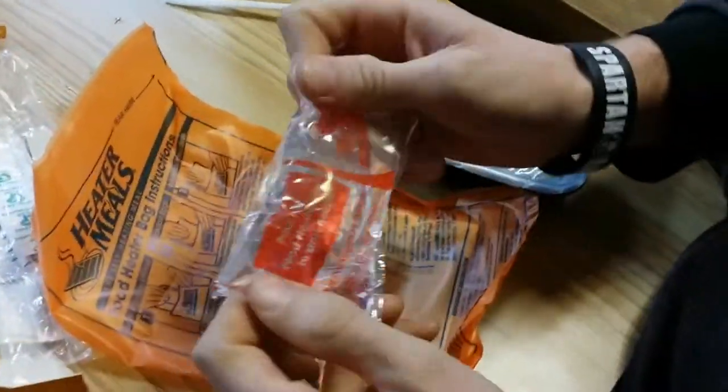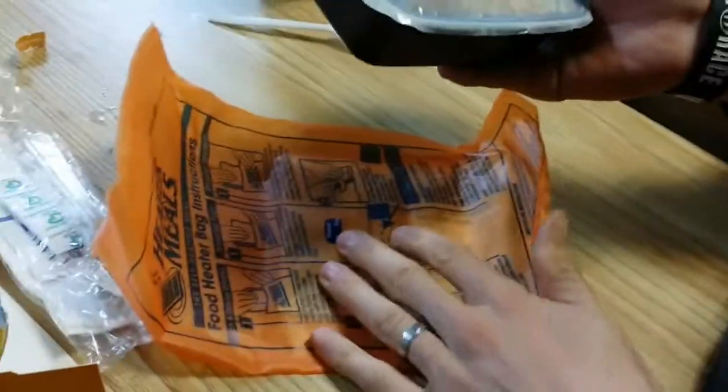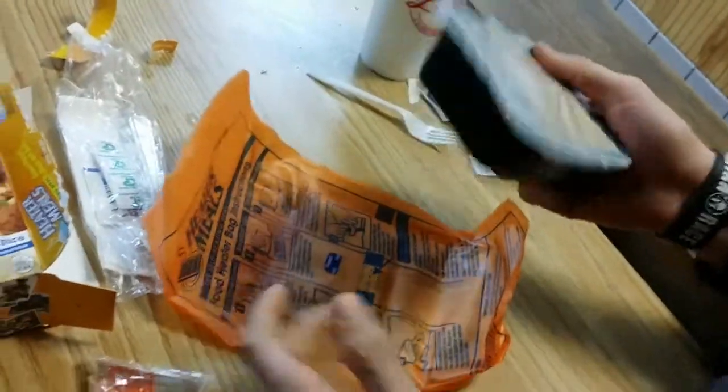Okay, then we have a bag of water. Standard water. Is that the meal itself? What's the water for? It activates the inbuilt heater. It feels like a sanity pad — a towel.